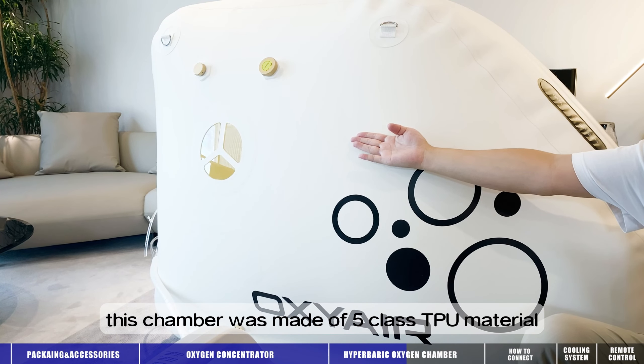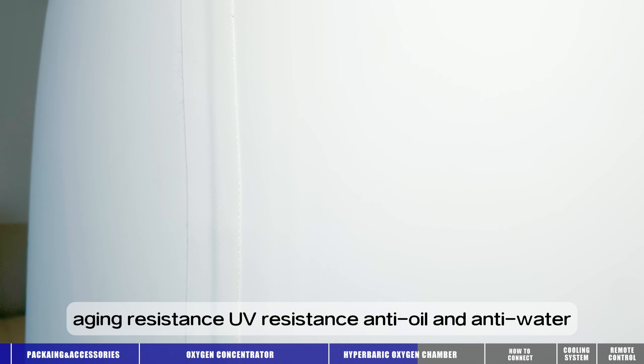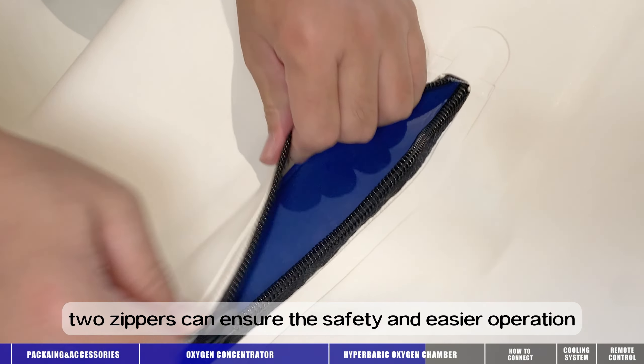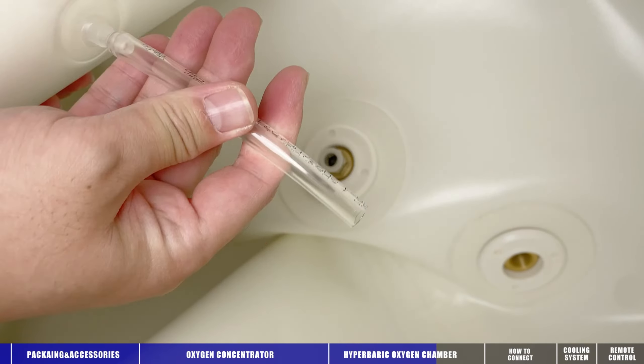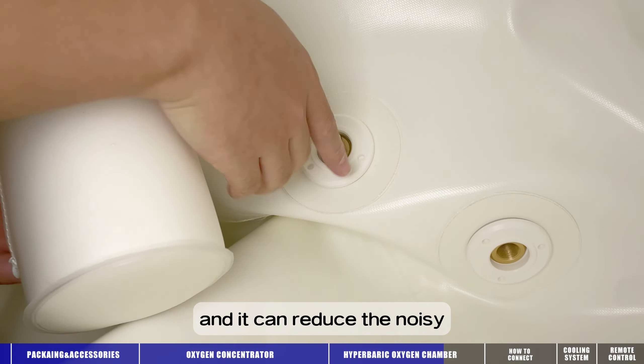This chamber is made of five-class TPU material — aging resistance, UV resistance, anti-wear, and anti-water. Two zippers can ensure safety and easier operation. The silencer is stored here, and it can reduce the noise.